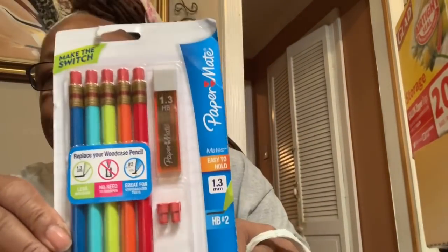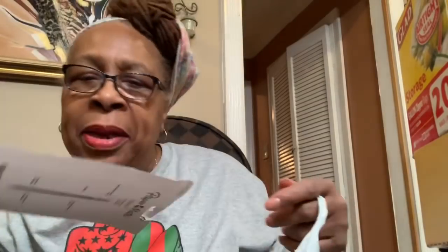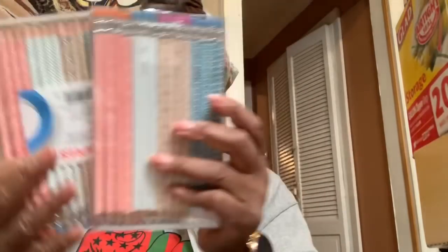It has paper in it — you can put it in your purse and write down notes. Then I got these mechanical pencils, they were a dollar — Paper Mate. And I also got these pencils, a dollar as well, and there are 30 pencils in each pack, so 60 pencils for two dollars — not a bad deal.